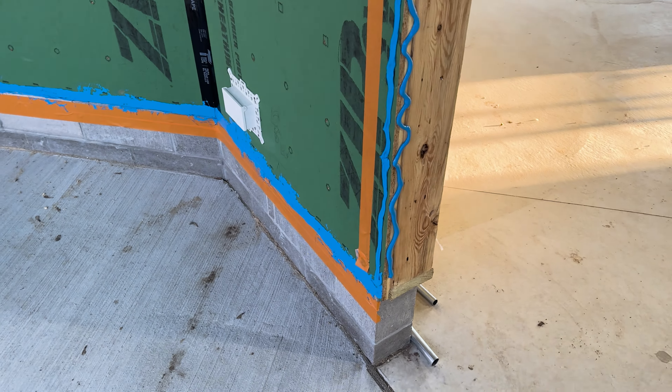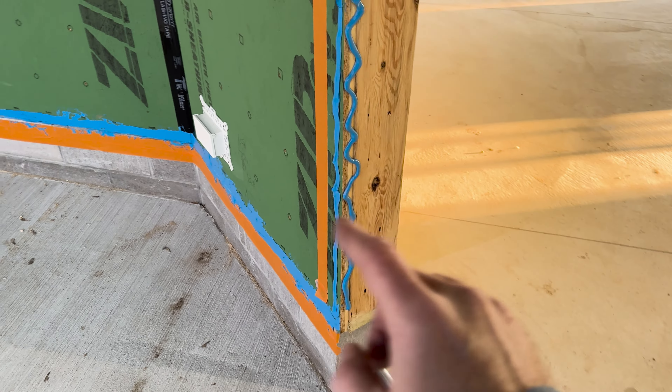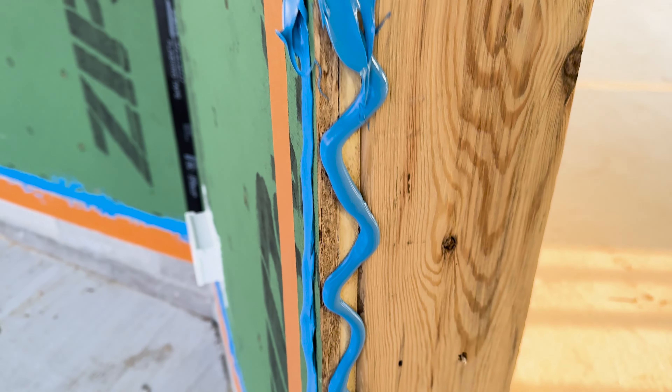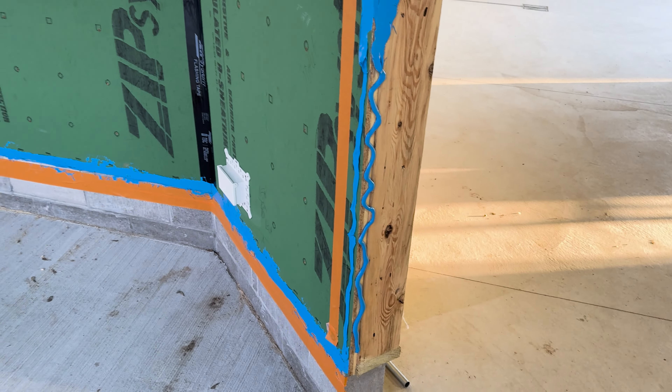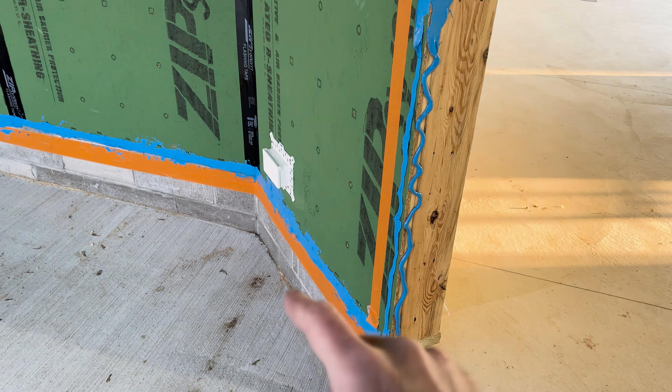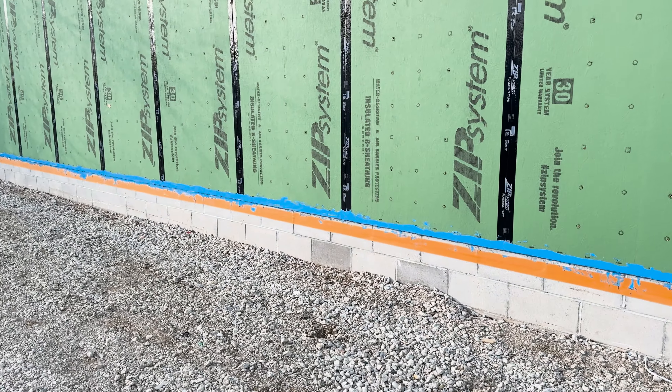One of the cool things about PolyGuard Blue Barrier Liquid Flash is it sticks to all sorts of different types of material — the block, the wood, the sheathing, and even the foam in the Zip R3 barrier. You get a continuous barrier of flashing for your windows, doors, and even your connection from the foundation to the sheathing. We have the entire foundation-to-sheathing connection completed around the house. We still have the orange masking tape on, but this was pretty easy — day two, and it took about an hour and a half to get it all done. Special shout-out to PolyGuard for sponsoring this episode with their Blue Barrier Liquid Flash and Blue Barrier Gap Filler.